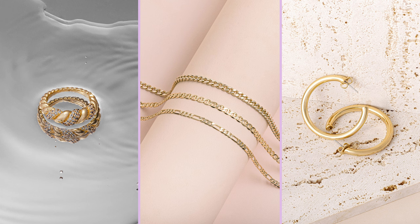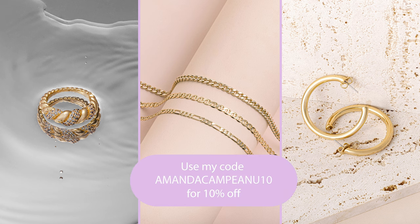Go and check out some of the Ana Luisa pieces — I absolutely adore them. Don't forget to use my code AmandaCampiani10 at checkout. I hope you found this tutorial helpful and it sparks some easy ideas you can try when it comes to styling jewelry. If you have any questions leave them in the comments, and I will see you in the next video.